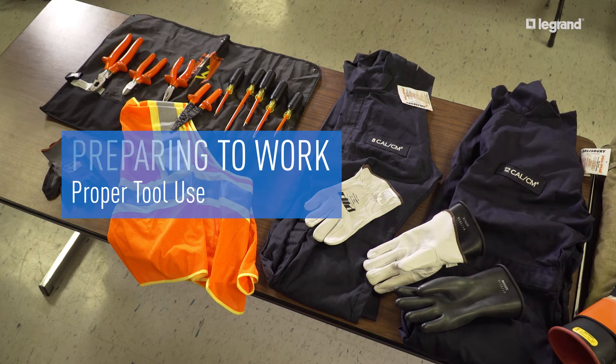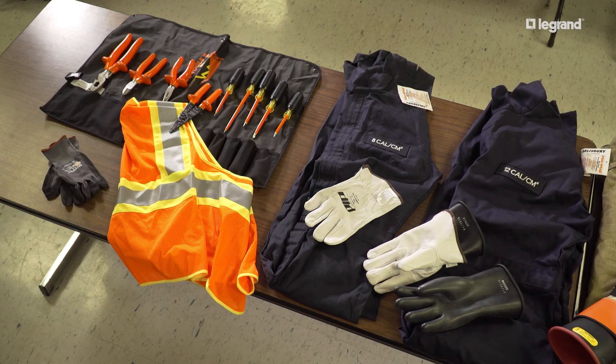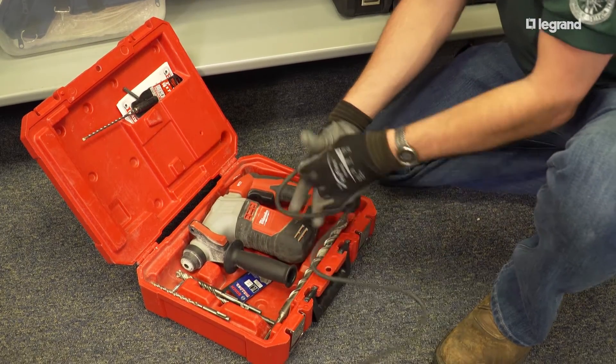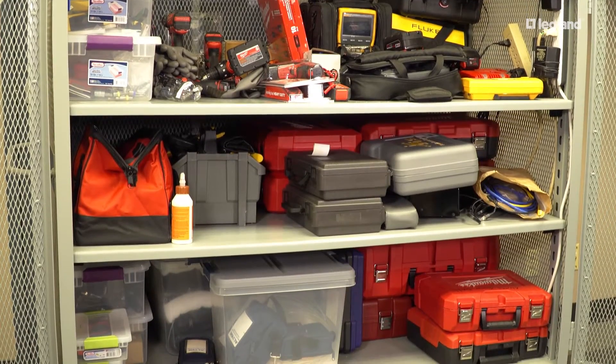Select tools suited to the task and use them as intended. When not in use, tools should be cleaned and inspected for wear or damage. Check that guards are in place and stored properly.